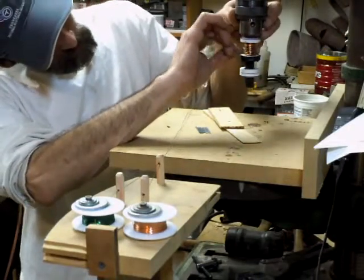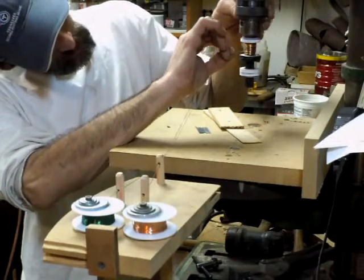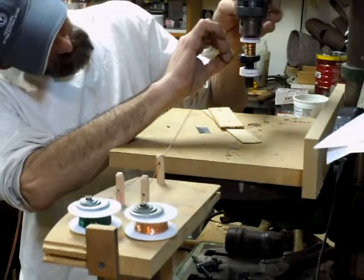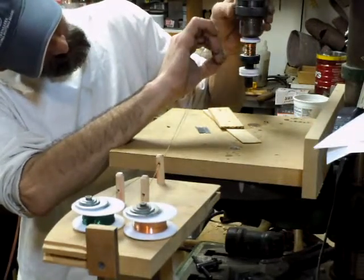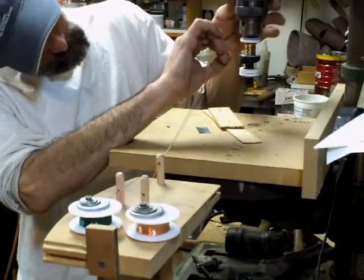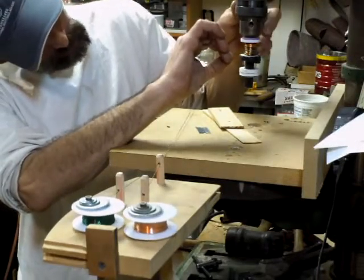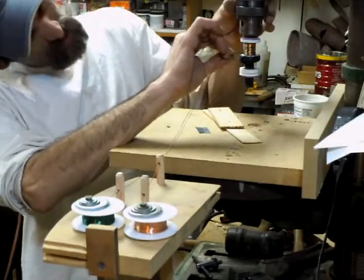I just bought this wire down at Radio Shack, so it's not very long. I'd like to make some bigger coils eventually. I'll do that when I order a whole bunch of bulk wire, but in the meantime I get to play around. It's fun.